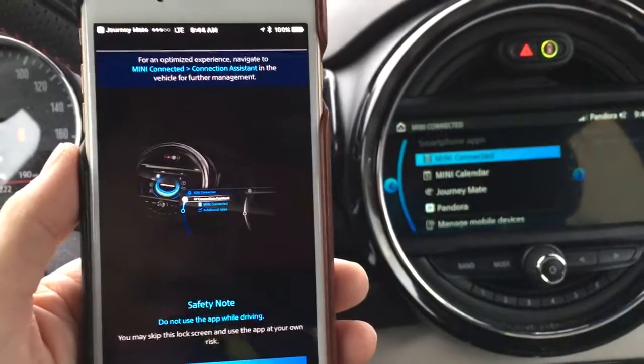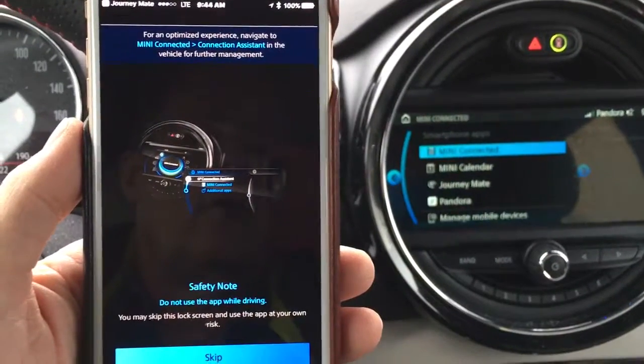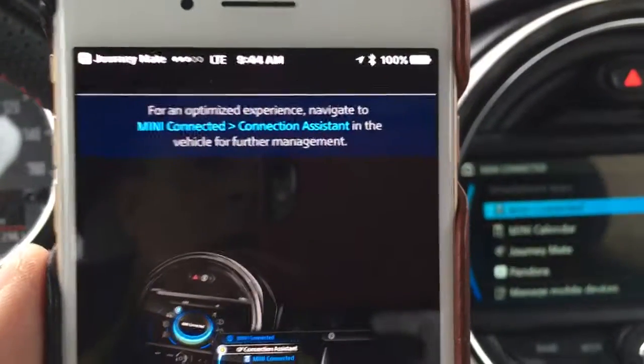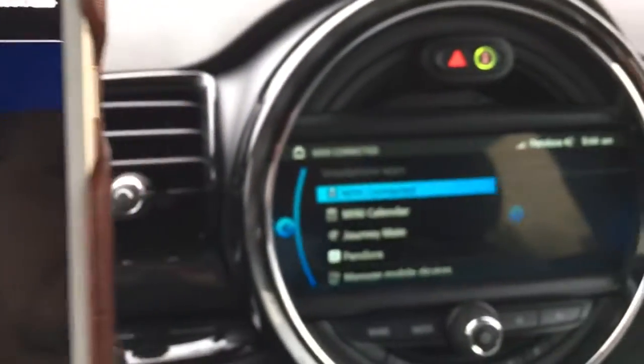Here's another episode of Mini Disconnected. I start my car and this thing pops up on my phone, probably because I installed Mini Connect, but it says: 'For an optimized experience, navigate to Mini Connected Connection Assistant in the vehicle for further management.'